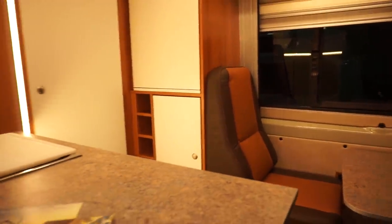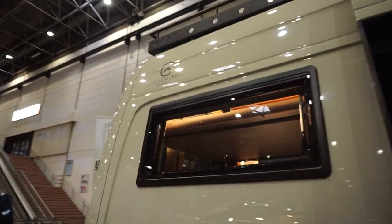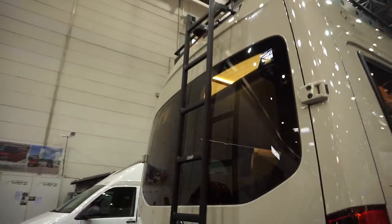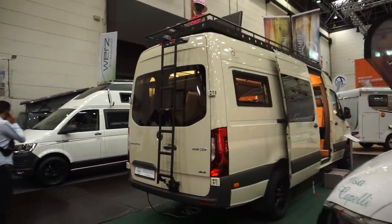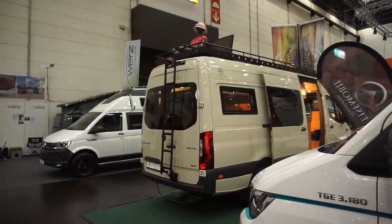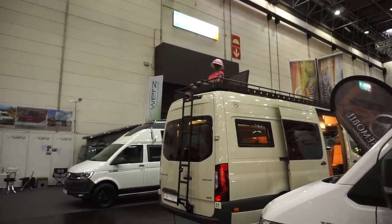Let's have a look on the outside. They've put a place up top so you can sit on the roof if you want.